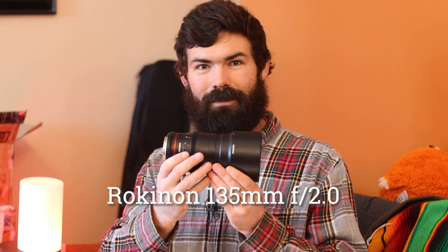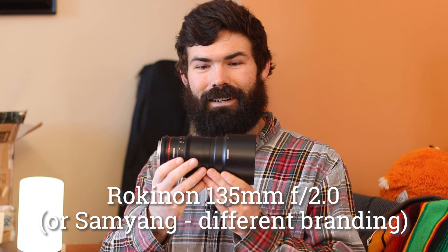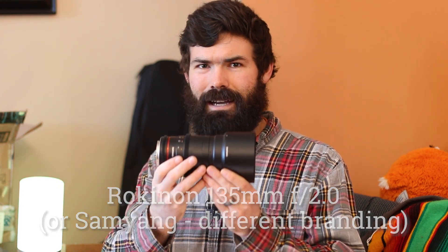This lens — the manual focus Rokinon 135mm F2 — defies the usual rules of consumer gear. It's pretty lightweight and compact, at F2 it's crazy fast, and even with the aperture wide open it's tack sharp out to the corners. And with all that it somehow still manages to stay reasonably affordable.